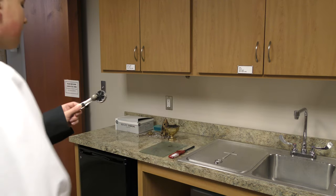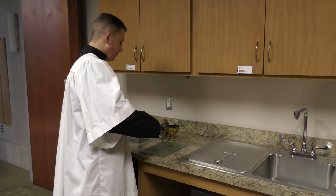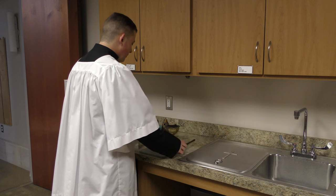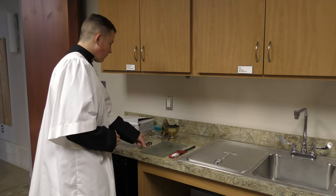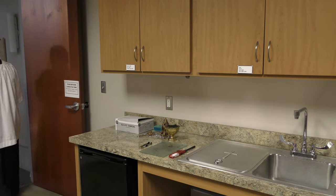In most cases, a second charcoal piece will be required before the incense is used during Mass. If a second charcoal is needed, the thurifer must heat up the additional charcoal piece at the start of the first reading. It will need to be lit in the sacristy at the start of the first reading.